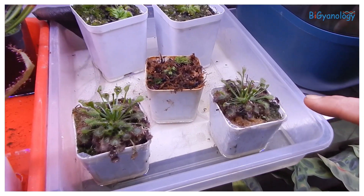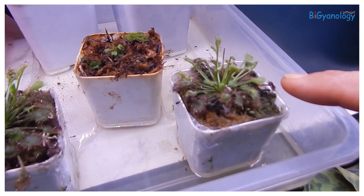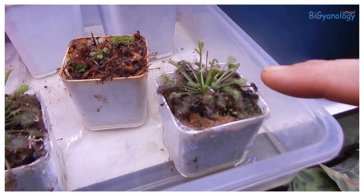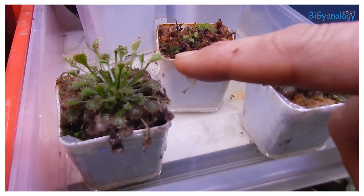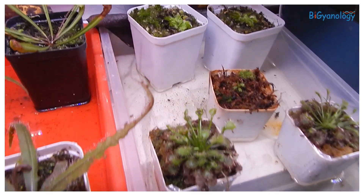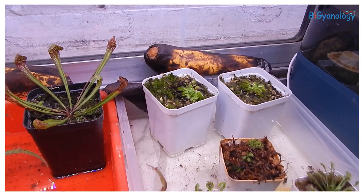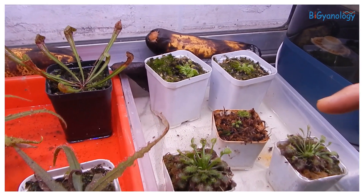This is sundew. They have dewdrop-like adhesive structures where insects attach. Here we purposefully kept some banana where lots of drosophila are growing, so that they can feed these plants.